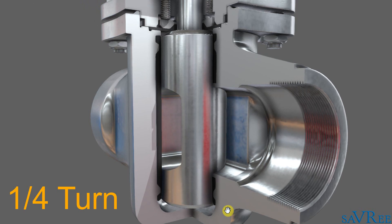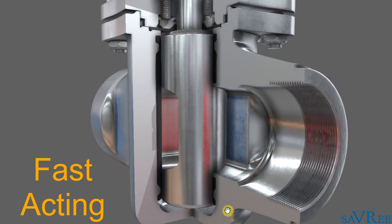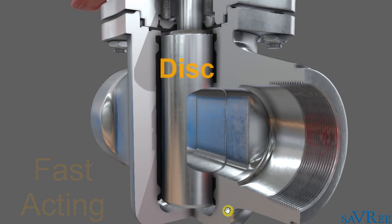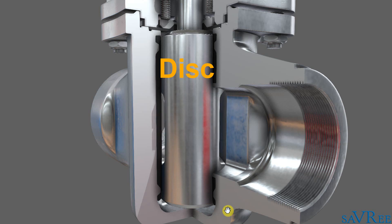Because they're quarter-turn valves, like the butterfly valve and ball valve, they are fast acting. The plug valve gets its name from the disc, which is shaped like a plug. We can see that the disc is installed within the body.